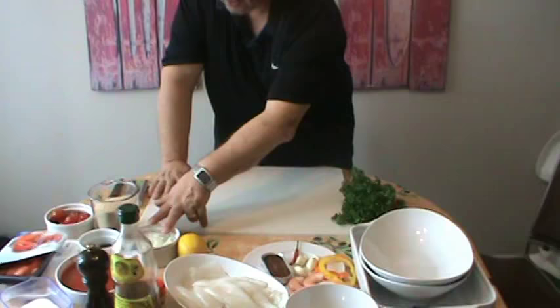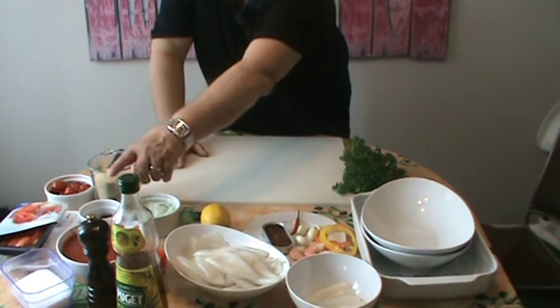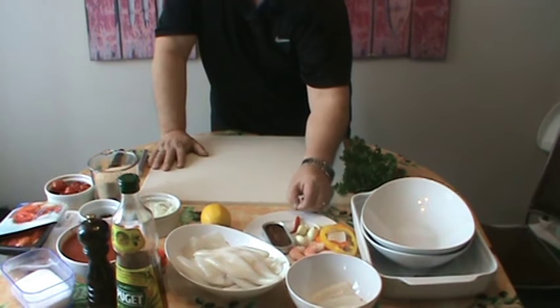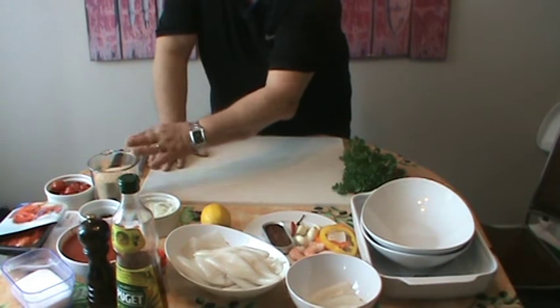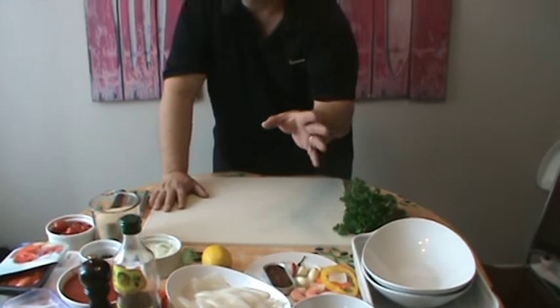It doesn't really matter what you put in it. You're free to use whatever you want. What I'm showing you are guidelines and you can be as creative as you wish. The base always kind of stays the same. So we're going to start with parsley and onions. We're going to use some lemon juice, olive oil, salt, pepper, peperoncino, garlic and breadcrumbs. Those are the base to our stuffing — then what we add to it is entirely up to you.